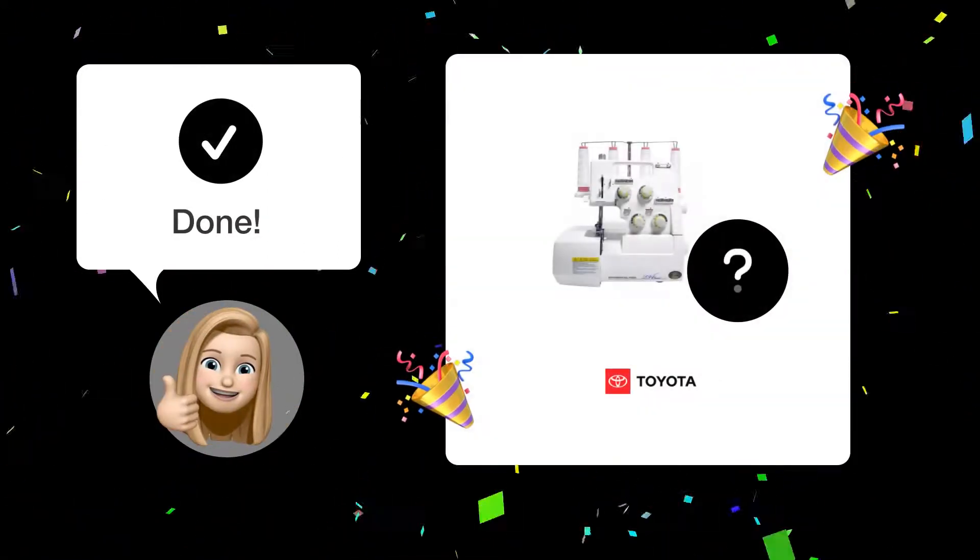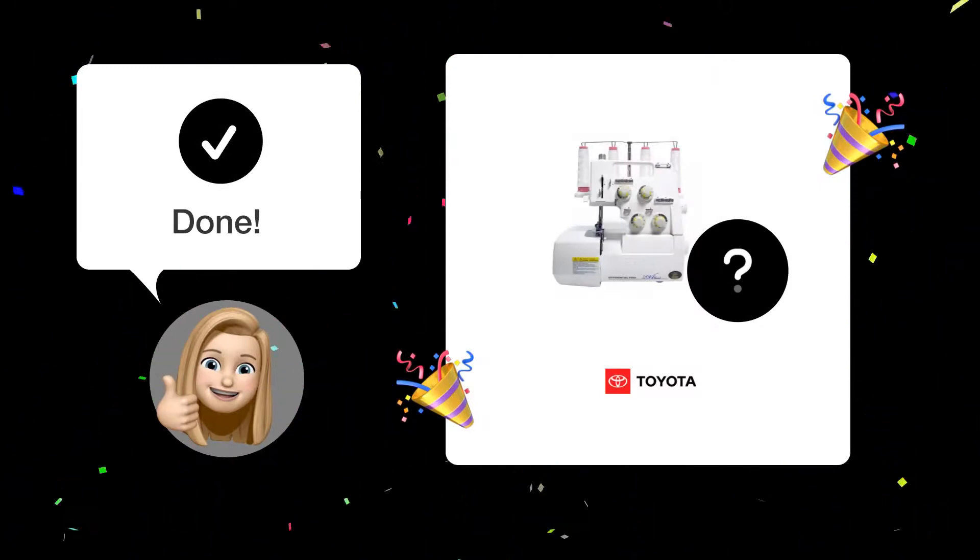And voila! Now you should be able to replace the needle on your Toyota SL3487 sewing machine with ease.